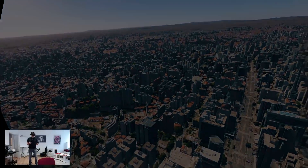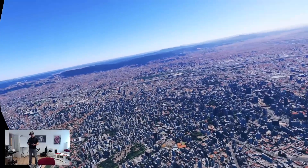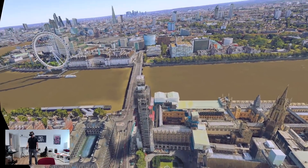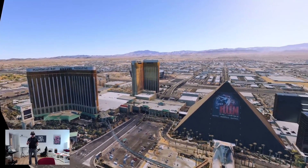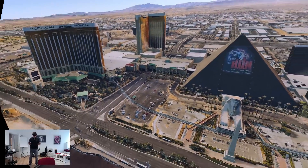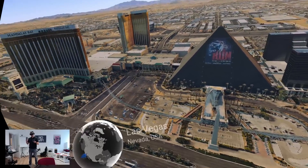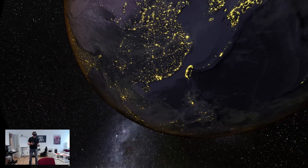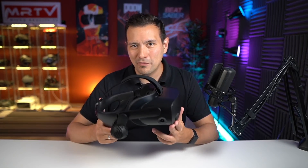Unfortunately I don't yet have software to show off the eye tracking, mouth tracking, and heart rate sensor — I'll cover that later on the channel once I have demo apps that actually use the sensors. Something interesting: with the new cable I tried USB ports that didn't work with the old Reverb G2 cable, and here everything worked out of the box directly. So the new cable likely works on more — perhaps all — ports, which would be a great improvement.